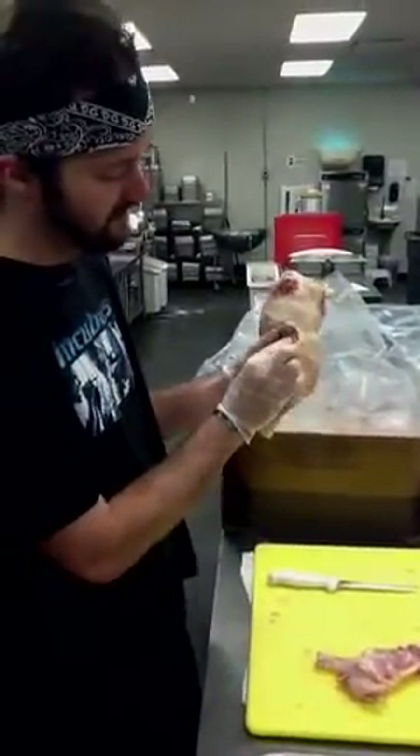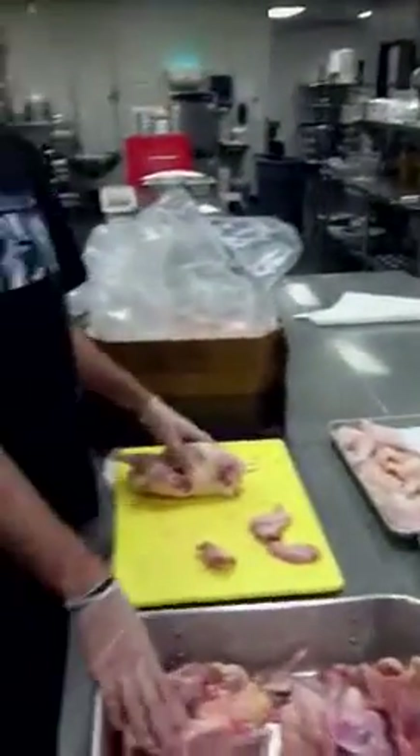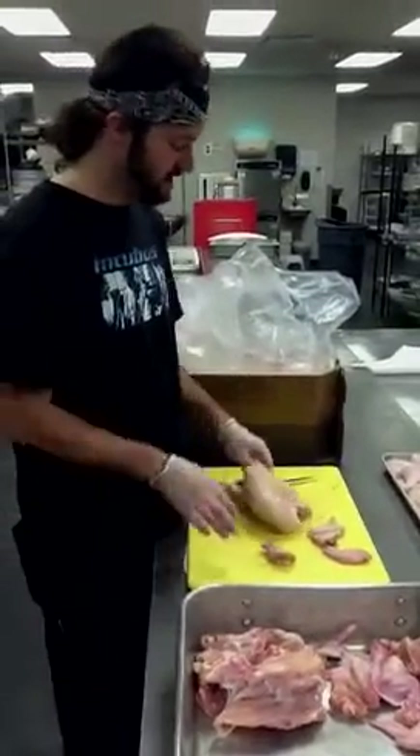You took off your back portion here, and you really want to make sure you get that. All this meat is usable. You're still going to get great flavor from the bones with the meat on there, so you want to make sure you're getting as much of the meat off as possible.